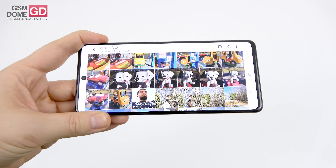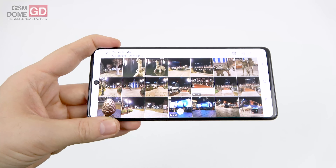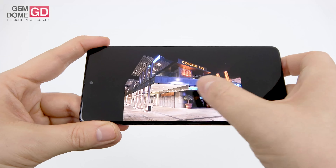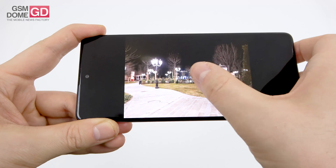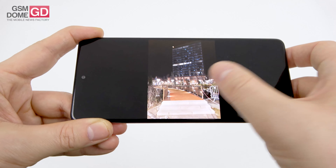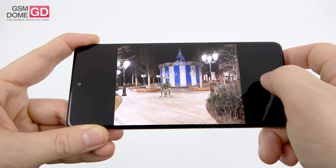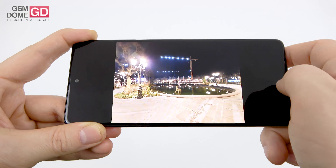Color me impressed — the difference from the Galaxy A70 is much clearer here than it was with the A51 coming from the A50. Moving to low light shots: much better than the Galaxy A51, with better clarity, fewer distortions and aberrations — though occasional issues with ultra-wide. Natural colors, handles lighting well without creating huge halos. Pretty good focus and nice detail.